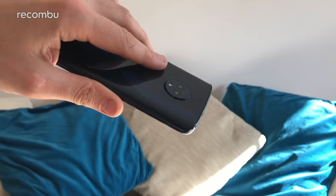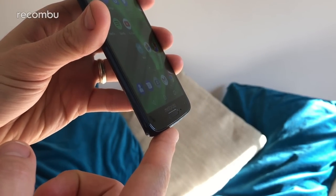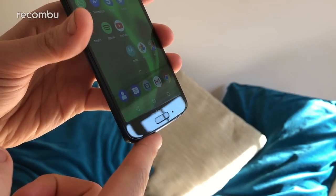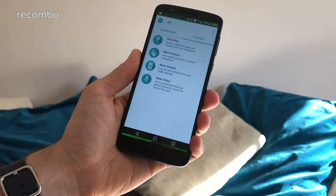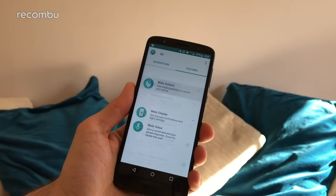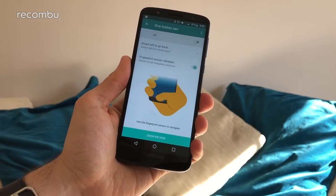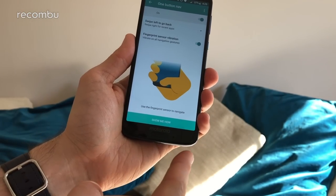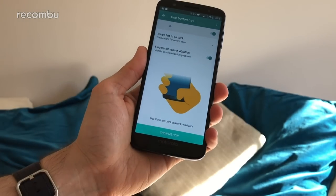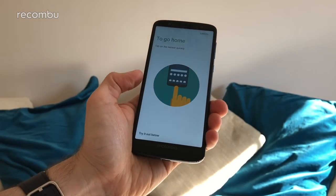While the Moto G6 Play has the fingerprint sensor on the back, it's tucked neatly beneath the screen on the standard Moto G6, and the reason for that is it supports the new fingerprint sensor gestures. Go into the Moto app, go to Moto Actions, and you'll find the One Button Nav option. Just tap it on and that will replace the navigation bar at the bottom of the screen, allowing you to use fingerprint sensor gestures instead. Tap 'Show me how' and it will walk you neatly through it all.